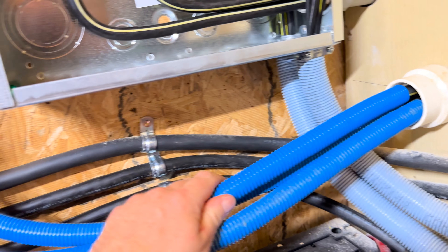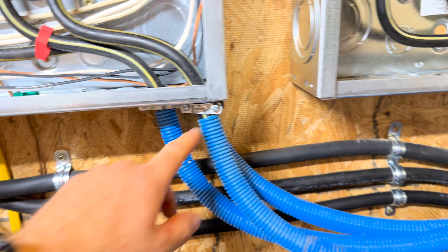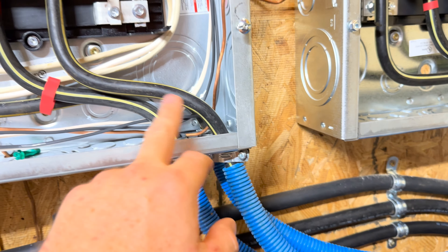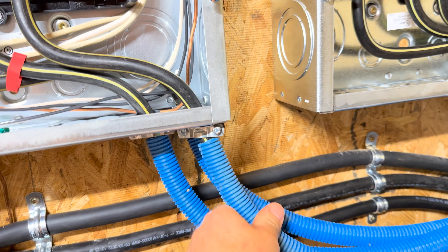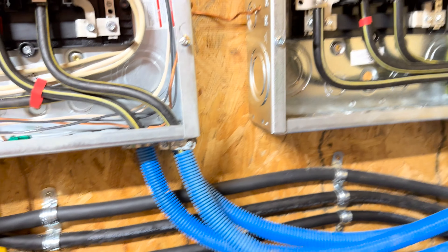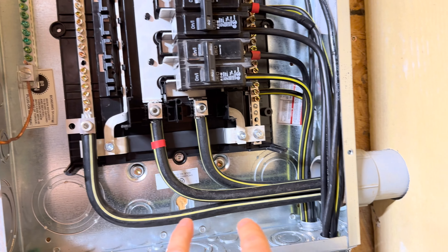Probably not the best idea to use these retaining clips here, but I didn't want this thing wiggling all over the place. It's firm but not too firm — I'm not digging into it. So we've got that. Then we've got these guys — I love how clean this looks right here, just shooting out the box.